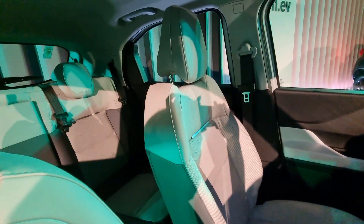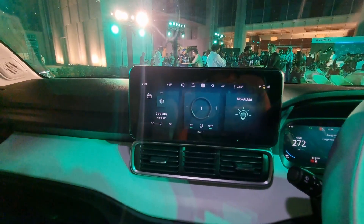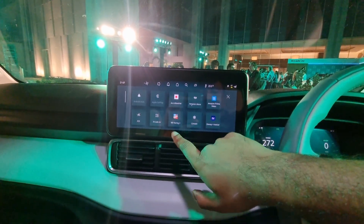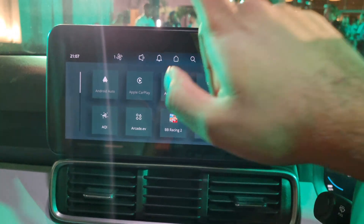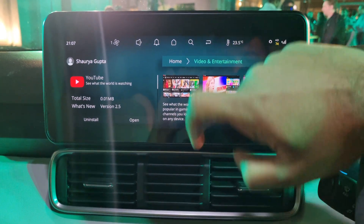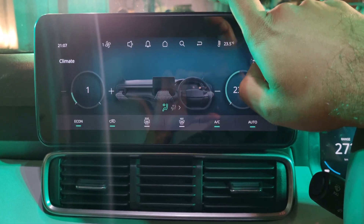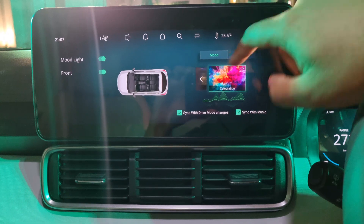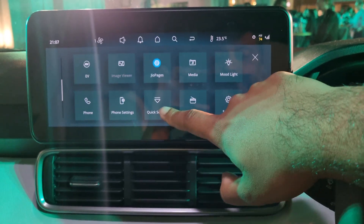The cabin of the Tata Punch EV is inspired by what we've seen in the new Nexon EV — you have that white and very dark gray color scheme. There's the same 10.1-inch touchscreen with very similar functionalities: wireless Android Auto and Apple CarPlay, racing games, Alexa integration, the arcade.ev feature, climate functions, and ambient lighting where you can choose various moods.